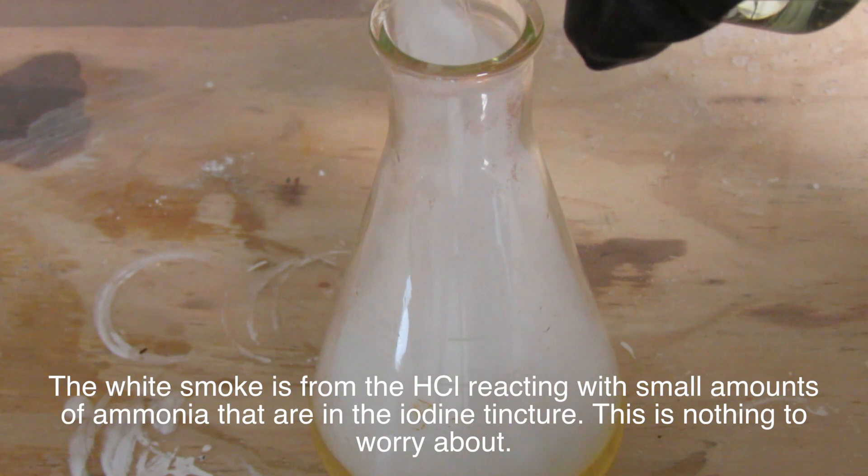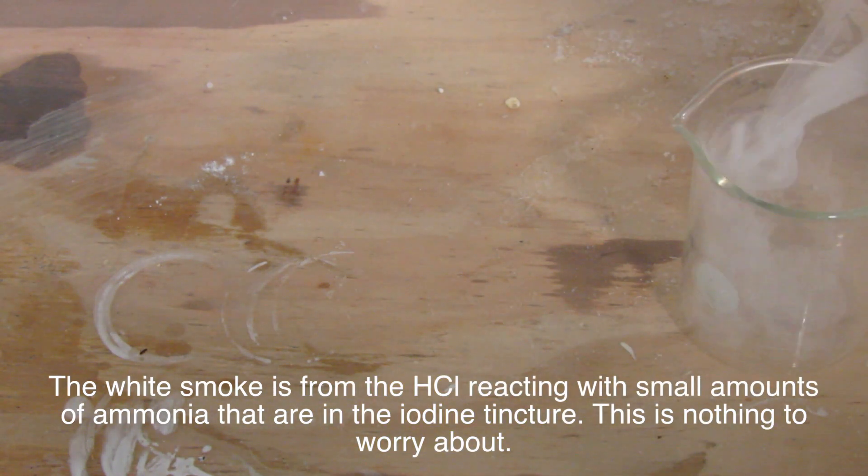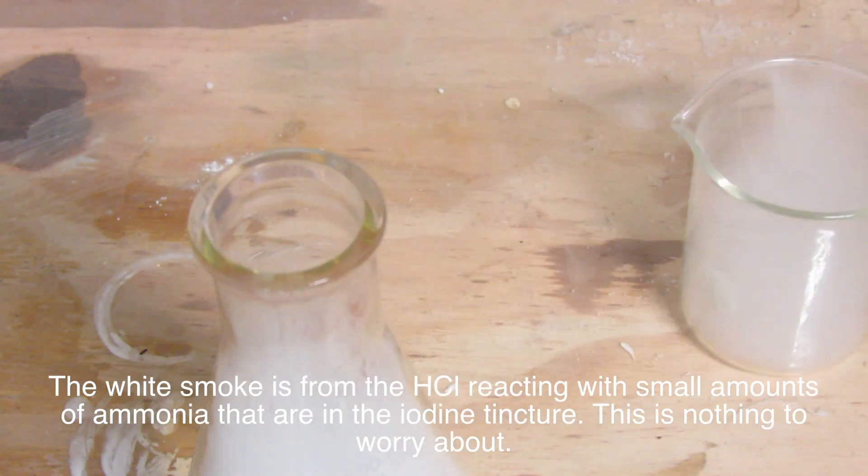Now add 10ml of hydrochloric acid for every 1 fluid ounce of iodine tincture you're using. In my case, I had 4 fluid ounces, so I used 40ml.